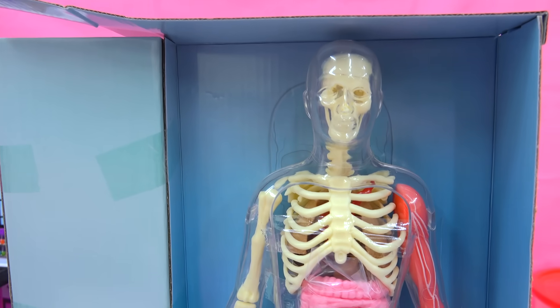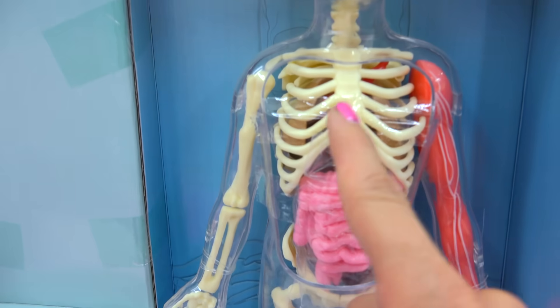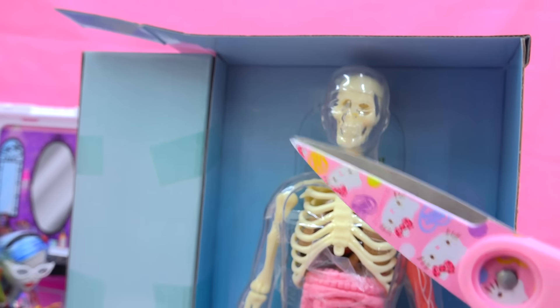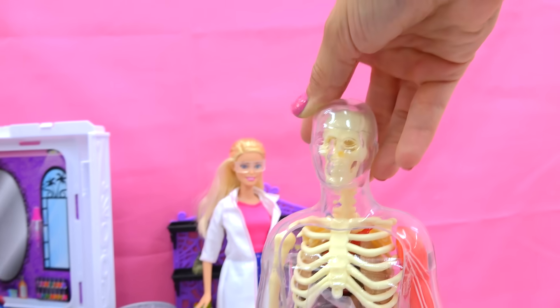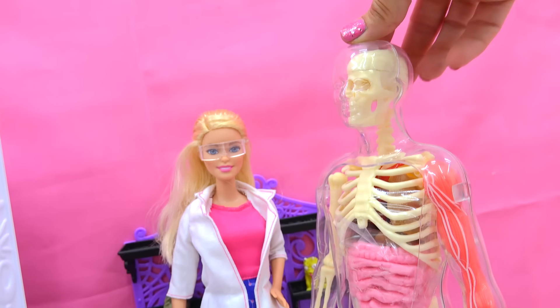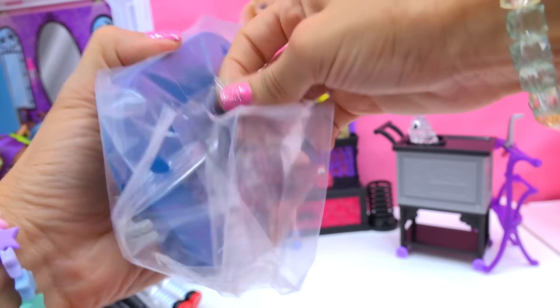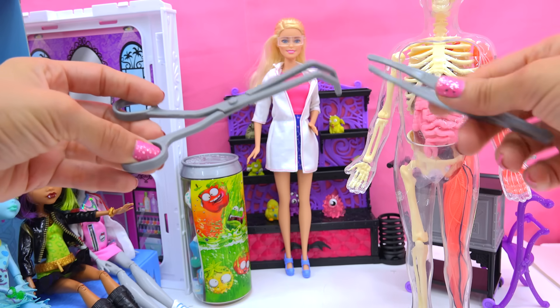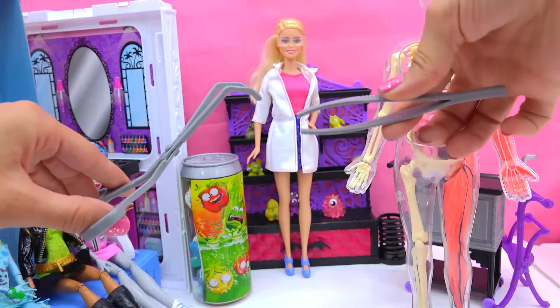Here is the skeleton. Look at the clear body that it's in — it's really cool, you can see bones and muscles at the same time. So here we have this huge skeleton that's actually a little bit taller than Barbie. Let's go ahead and get the display stand out. Here we've got some tools it comes with — some forceps that are curved and some tweezers.